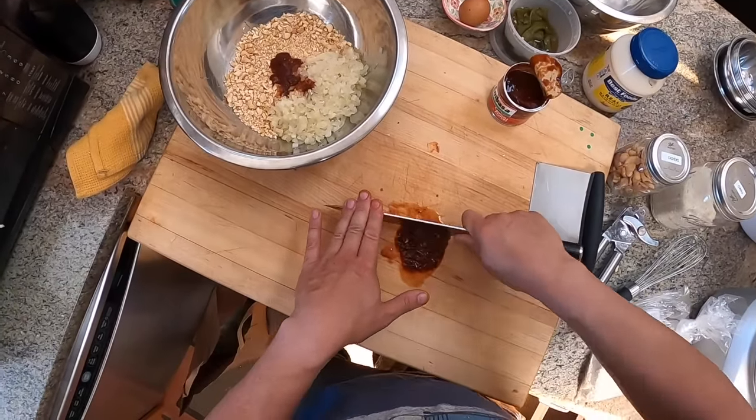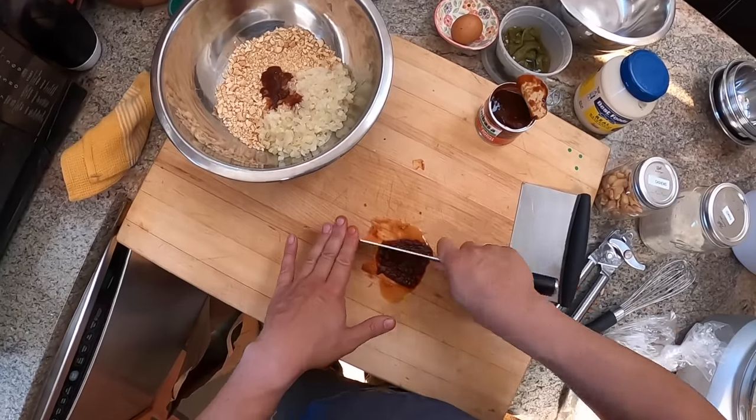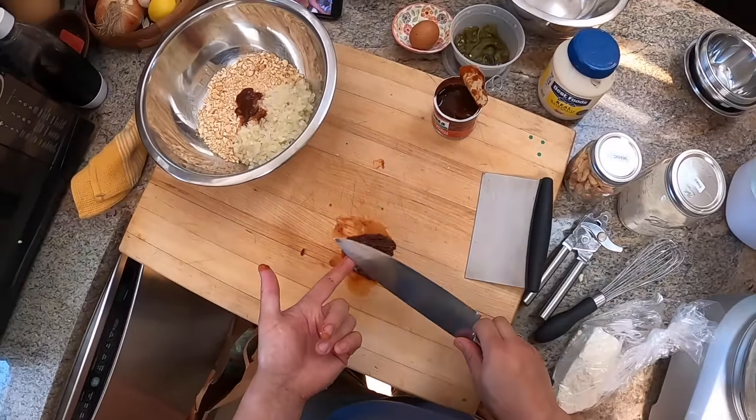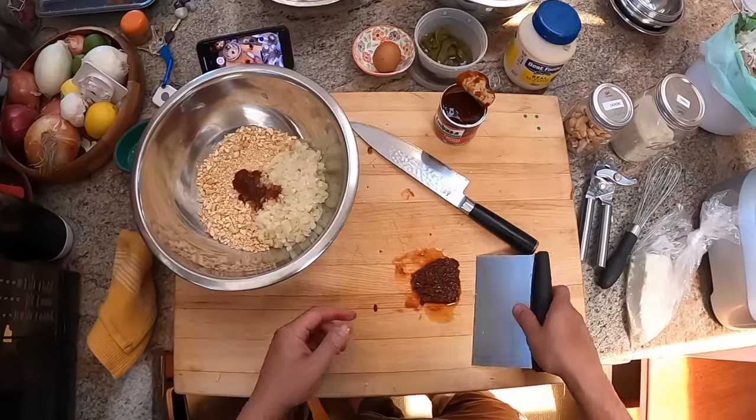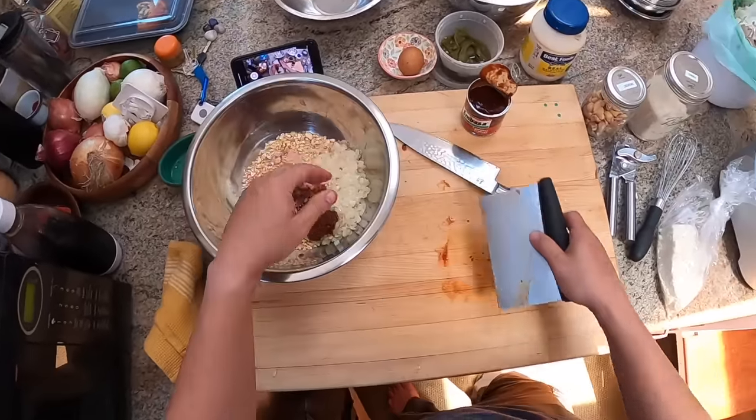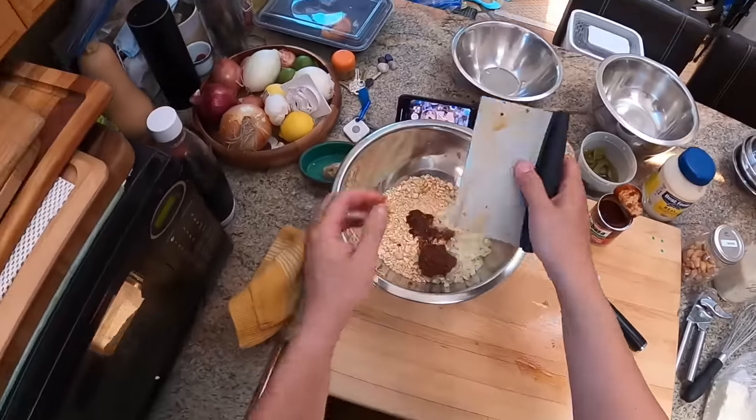Even once they're opened, I'll transfer them to a separate container like a deli container or mason jar and put it in the fridge. It'll last for months and months — that adobo sauce is salty and vinegary, so it basically acts as a natural preservative.